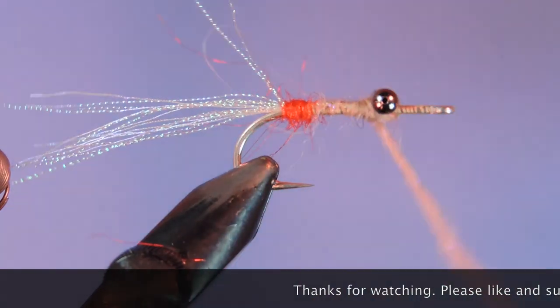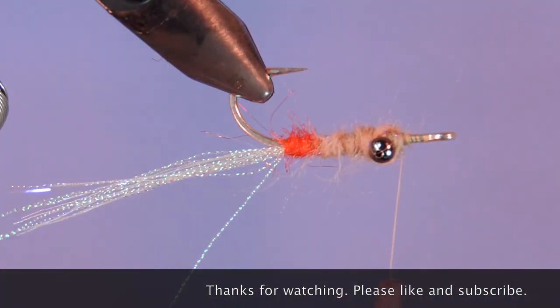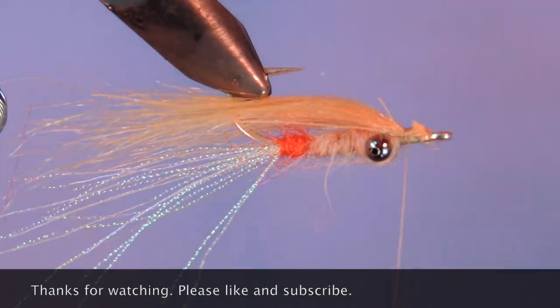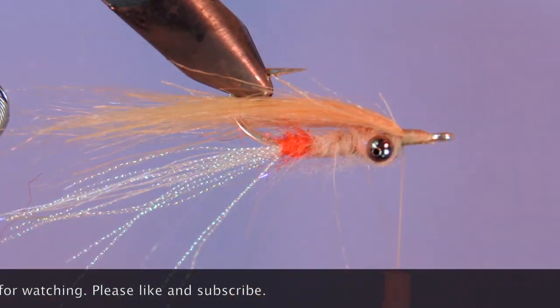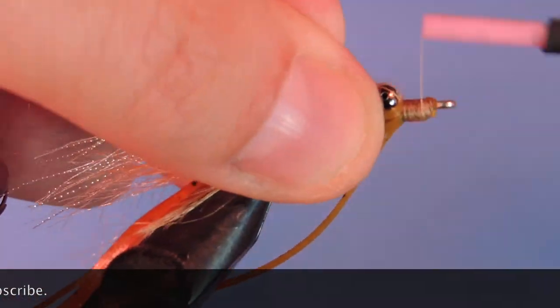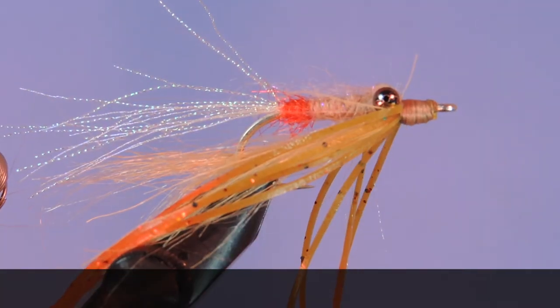Thanks for stopping by my fly tying channel and watching my tutorials. If you're new here and like this sort of thing, why not hit that subscribe button. I'd love to hear from you, so if you have anything to say, leave it in the comments below. Until next time, this is Darren saying — keep a hook in your vise. Cheers!